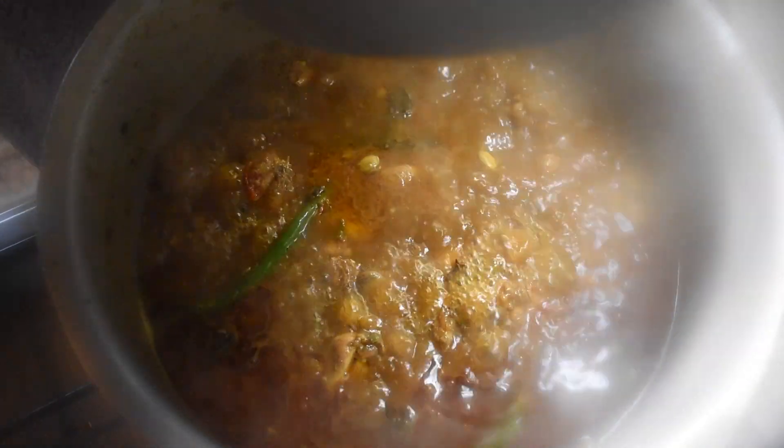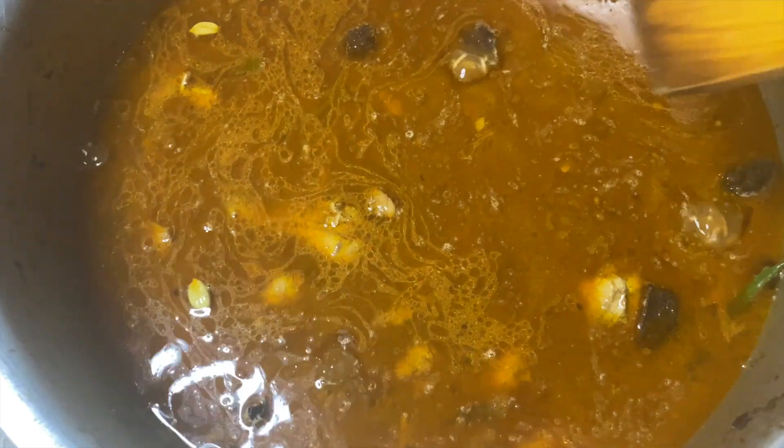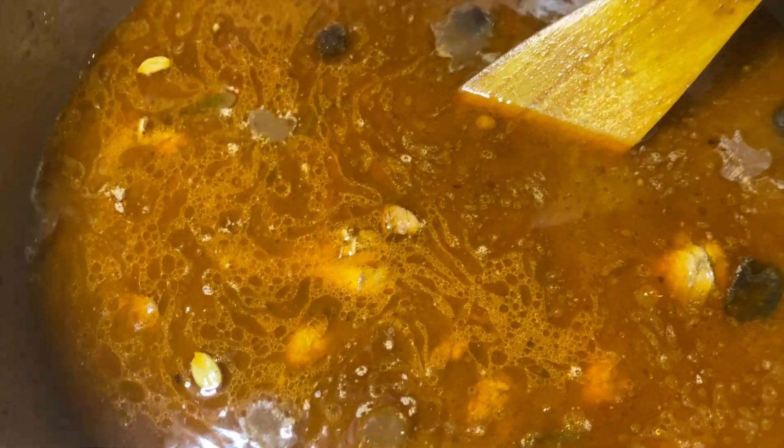I've got the rice here. The camera just died so I'm filming on my phone now. I've just put the rice in and I'm going to add some salt to it because there's less salt in there.